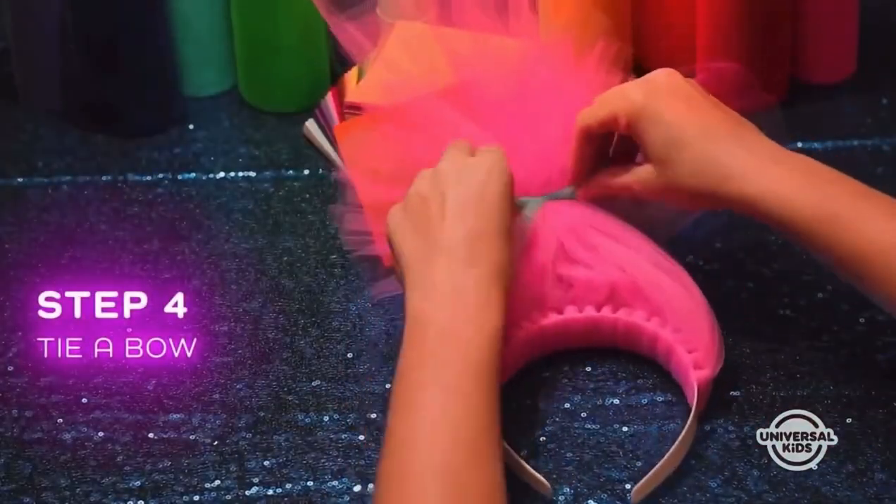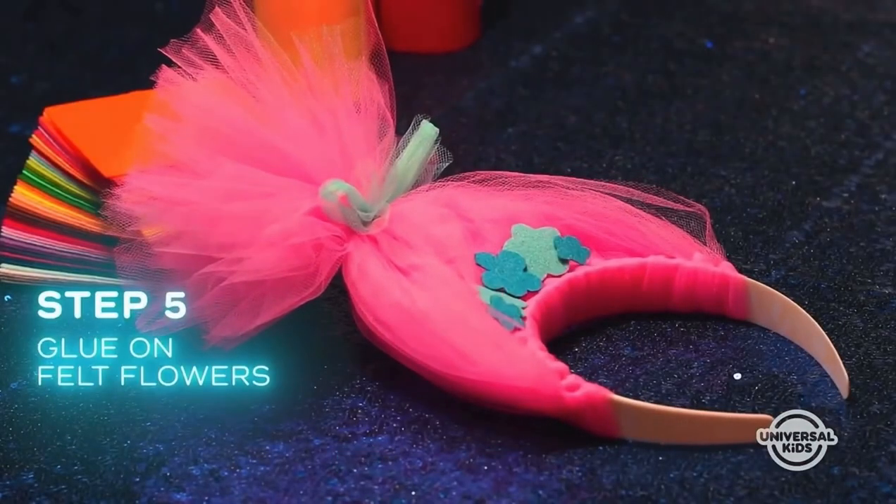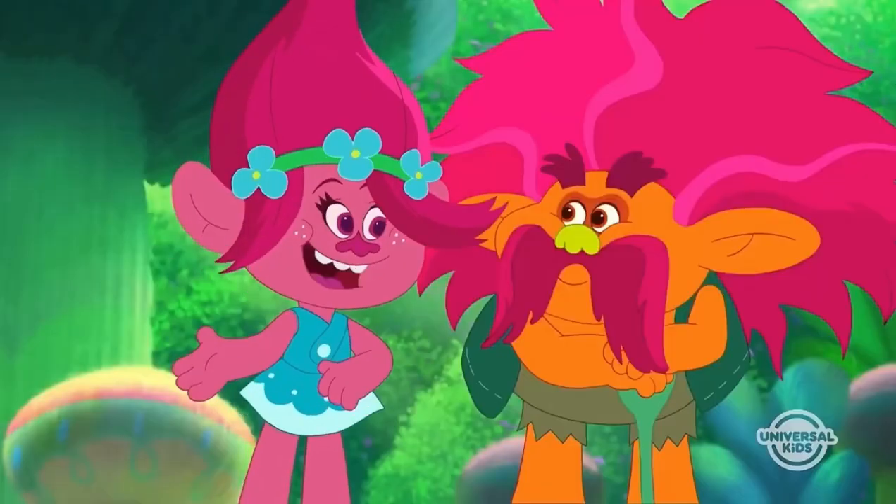Then tie a bow around your troll hair, glue on some felt flowers, and ta-da! You've got a headband fit for a queen. So cute!